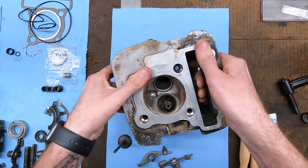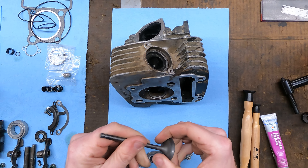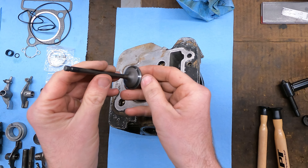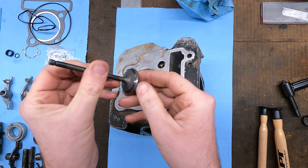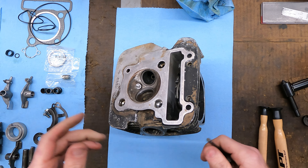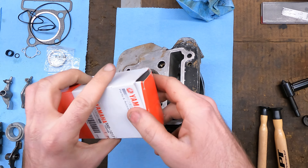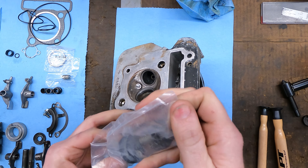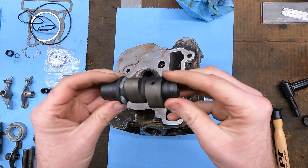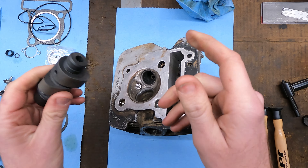First thing I'm going to do is lap this new intake valve to make sure it seats well — I'll do that off camera. Now we've got a nice gray band around the valve and a nice gray band in the seat. I also got a brand new OEM cam, which was about 85 bucks — much better than trying to find a used one for the same money.